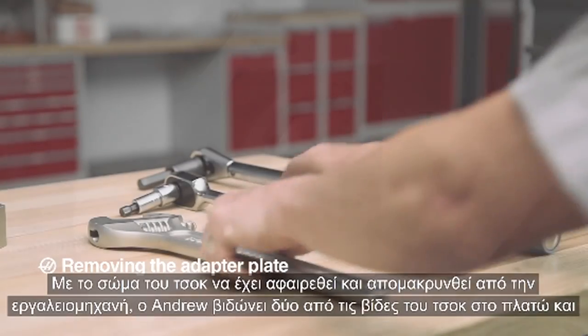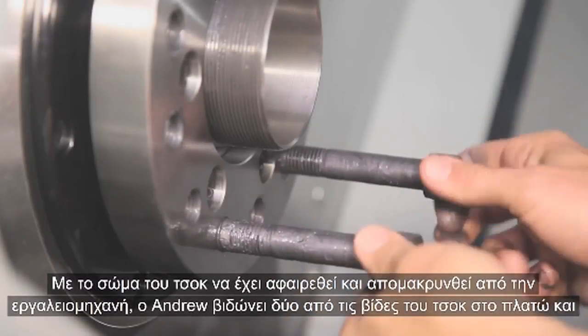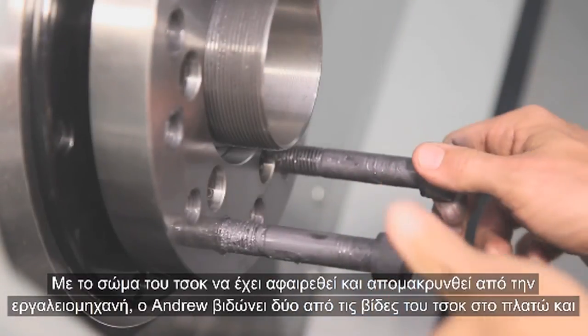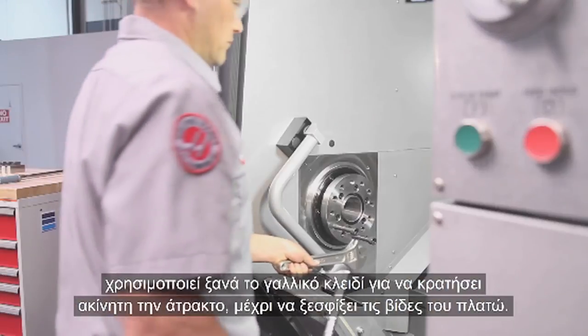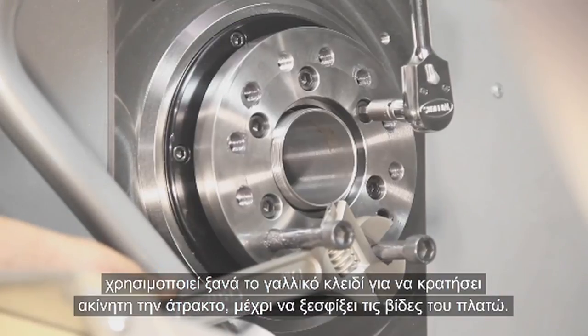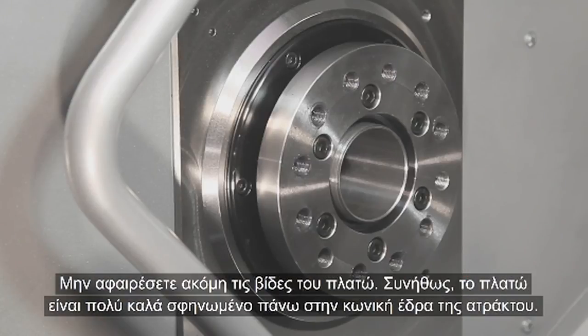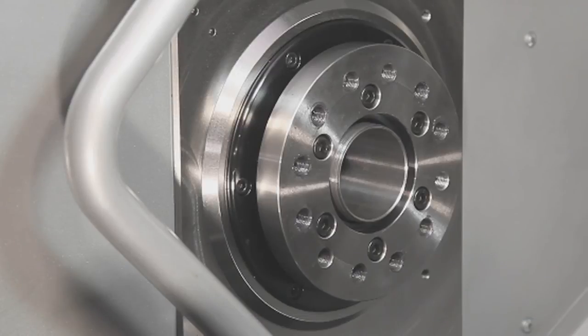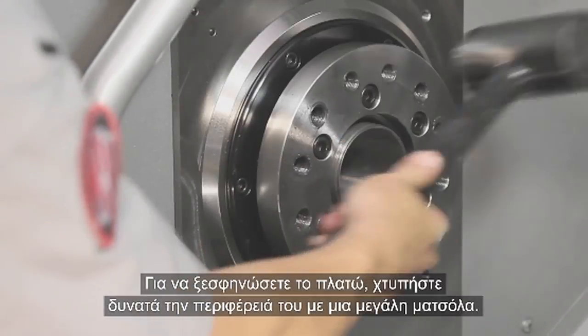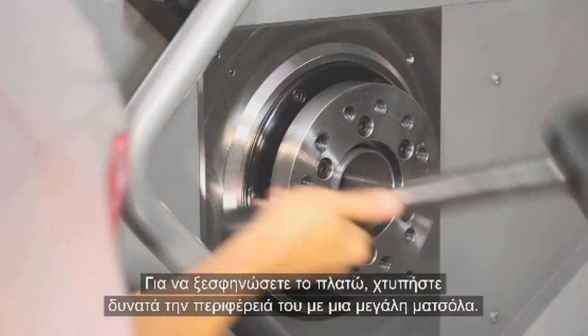He tilts the chuck body over to rest on its front face. With the chuck body separated and moved out of the way, Andrew threads two of the chuck attaching screws into the adapter plate and uses the adjustable wrench again to hold the spindle stationary while the adapter plate screws are broken loose. Don't remove the adapter screws yet — the adapter plate is usually a very tight fit on the spindle's tapered face. Some hardy taps at the outer edge of the plate with a large dead-blow hammer should unseat the plate.